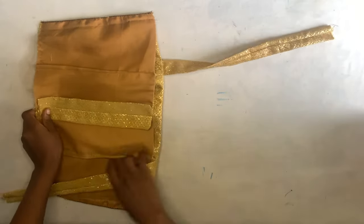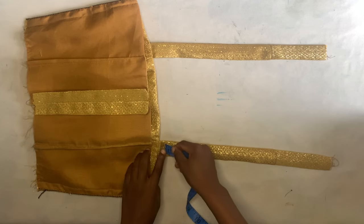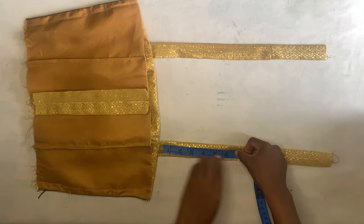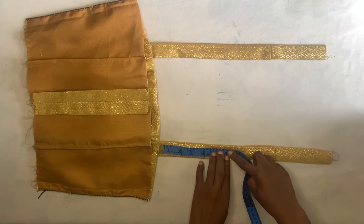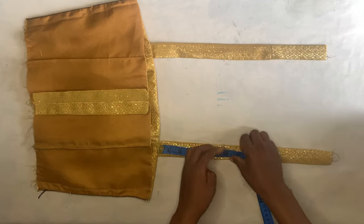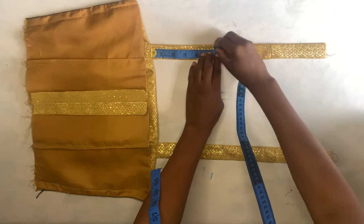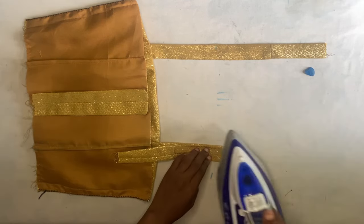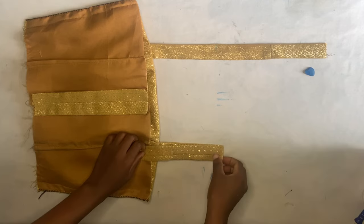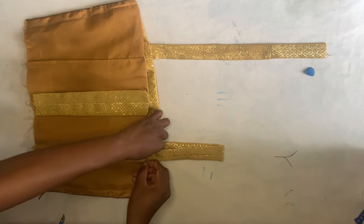Now I'm going to fix the strap. I'll measure up five or five-and-a-half inches from this point — when we drafted the pattern we took away five inches, so I'll measure five-and-a-half inches here. Then I'll come to the other side and measure five-and-a-half inches as well. From that marking I'll flip the strap the way you see me do it, then pin it to the back piece.